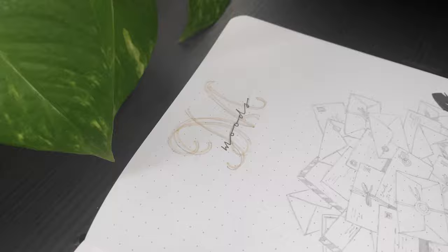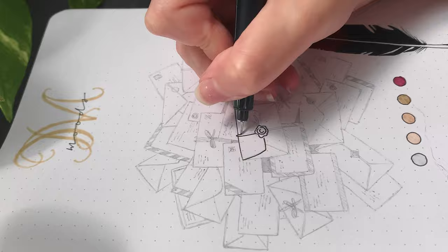I added the title for the mood tracker on the right-hand page, filled in my color key to track my moods throughout the month, and drew 30 envelopes to color for each day.